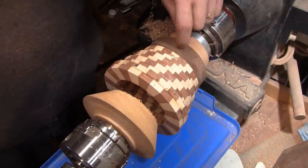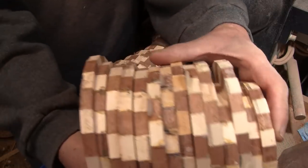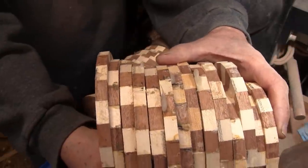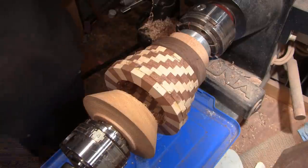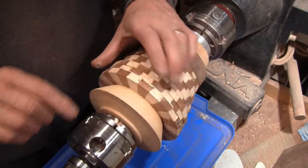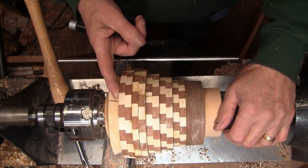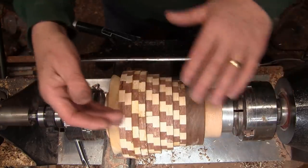I've got five sections glued on here with the base counted as section one. These are the rings I have left to glue on. I think I'll glue one more section on, then turn the inside while I can still reach it and probably sand it up to about 220. Before I glue any more rings I need to create a shape so I can reach in and cut the inside, but I need the outside shape before I cut the inside.